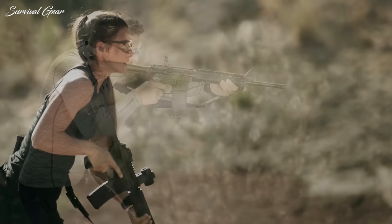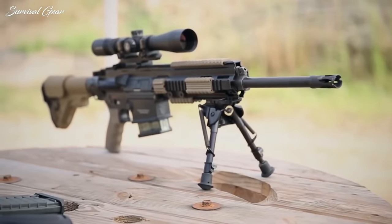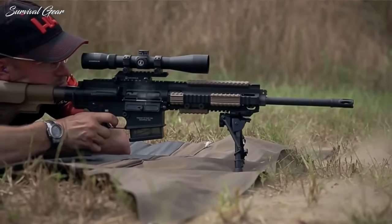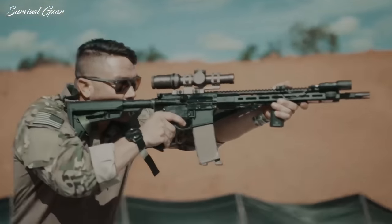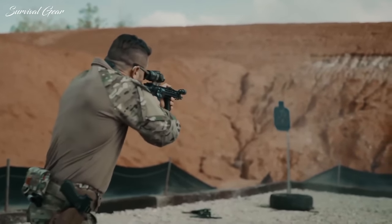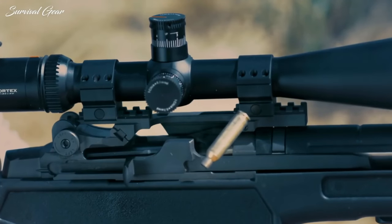You'll be glad to hear that there are several high-quality choices available on the market, each offering excellent performance, accuracy, durability, and reliability. So whether you're interested in purchasing your very first semi-auto rifle, or you just want to add a new gun to your growing collection, we have just the ones for you.